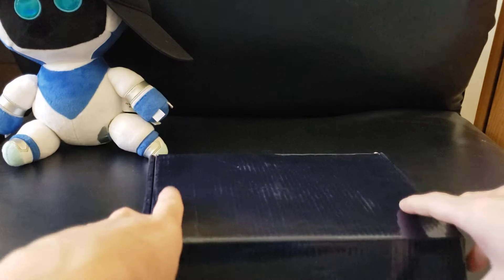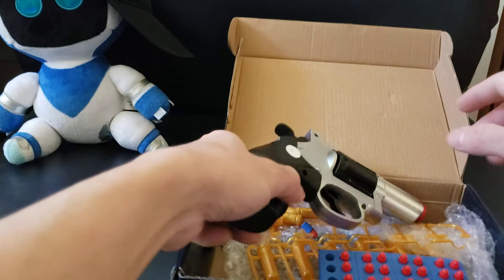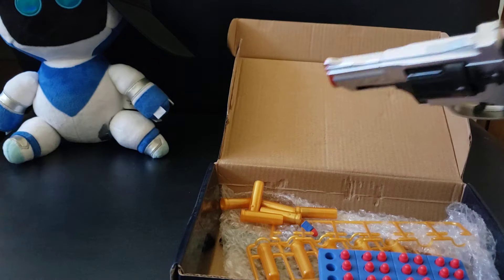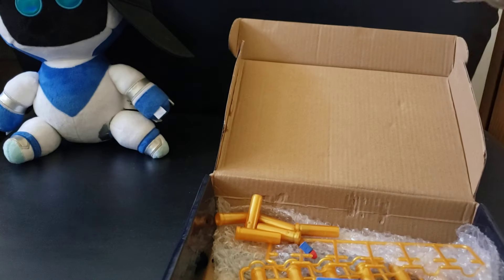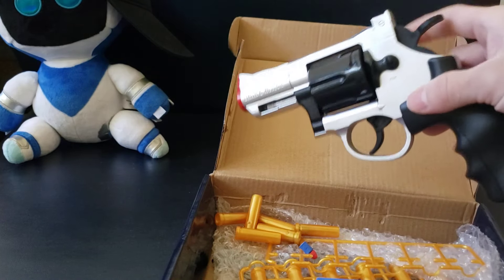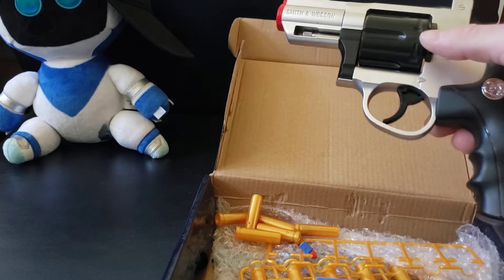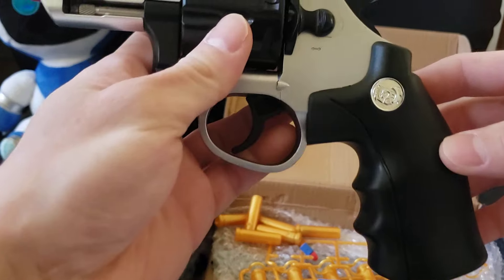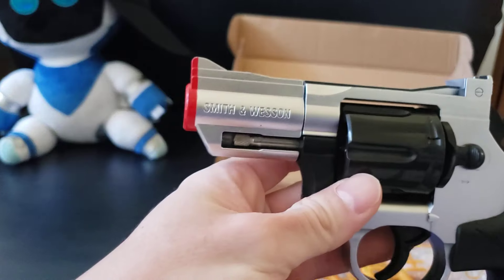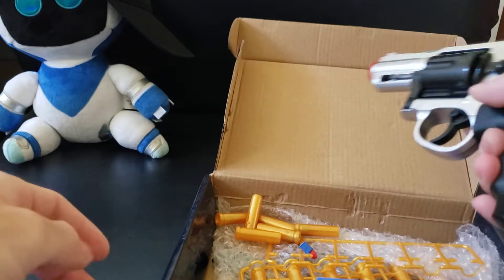So it came in this very discreet black box. It's a revolver. I wanted like a fidget toy kind of situation and I wanted a revolver, so I was like, let's get a toy. This is a Smith and Wesson branded — you can see the little logo there.